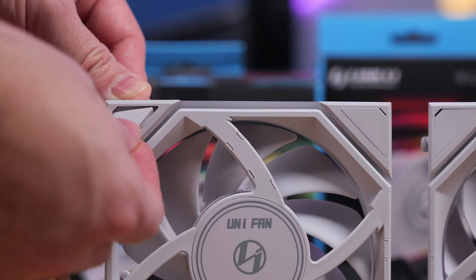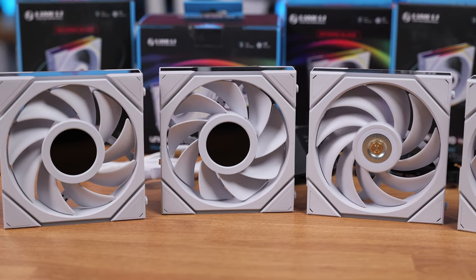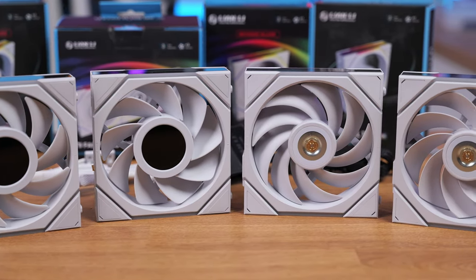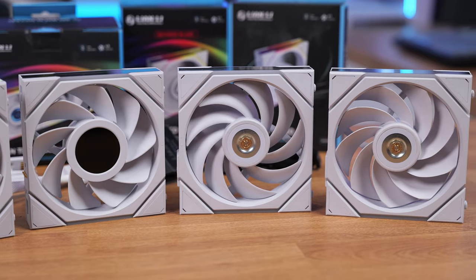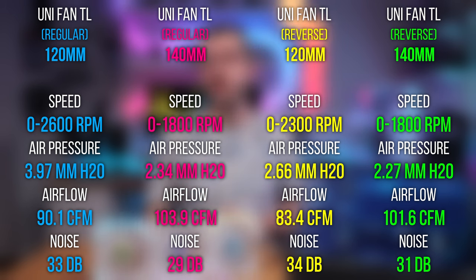The holes are also covered with rubber to hide the screw heads. The UniF an TL fans feature a nine-blade design made of liquid crystal polymer (LCP) material, which helps the blades maintain their shape while spinning at high speeds, allowing them to extend closer to the fan frame, and also eliminates unwanted vibration. These fans have a 0 to 2600 RPM speed range with a max noise of only 33 decibels — insanely fast and insanely quiet. The 120mm variants push 90.1 CFM of airflow.